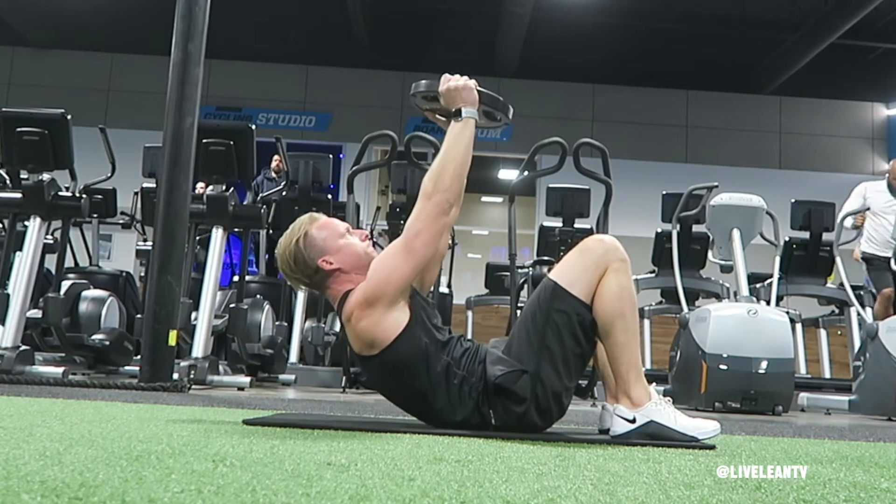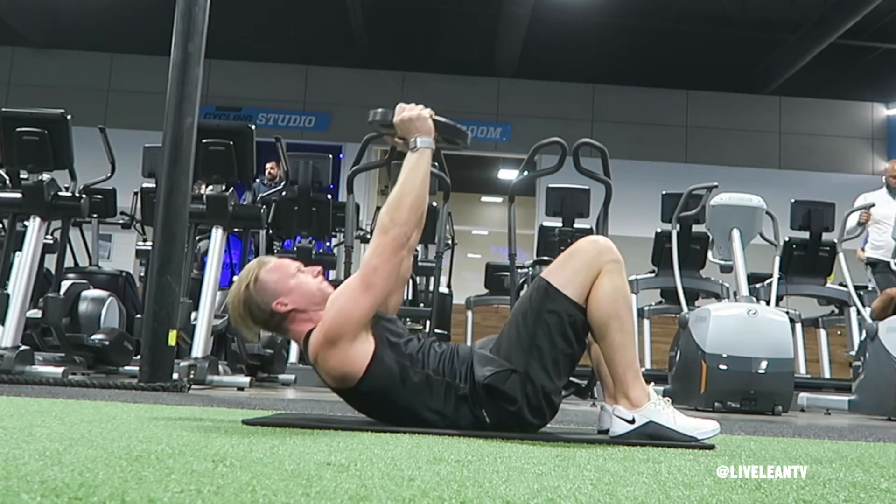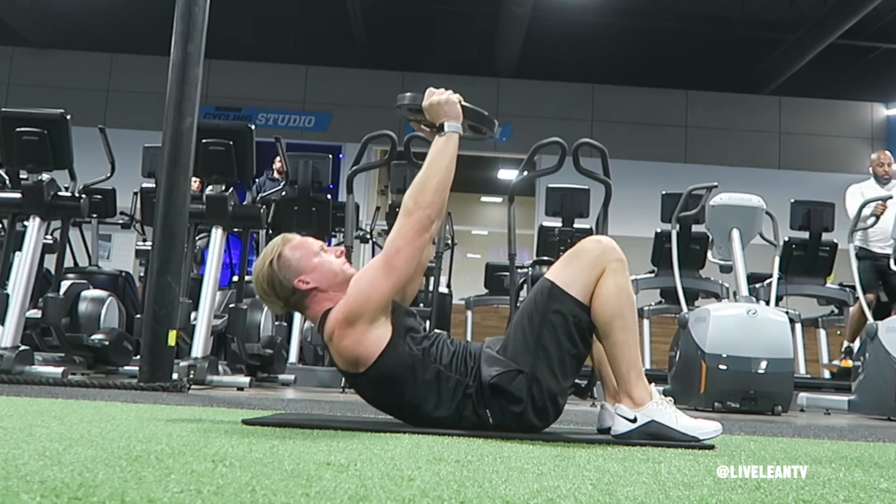Contract your abs, then raise your upper torso off the ground, keeping your arms extended away from your chest. Contract hard at the top of the crunch, then under control, lower your upper torso back to the ground. Repeat for reps.